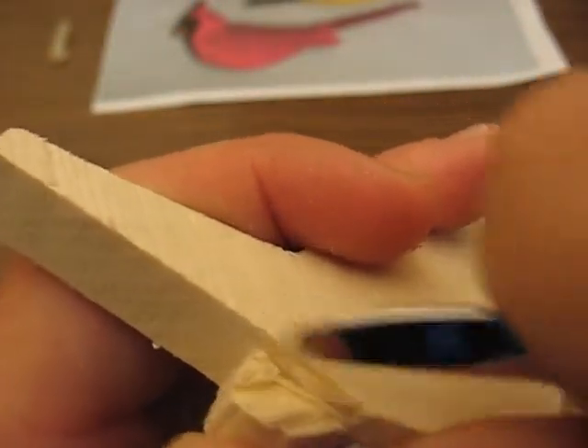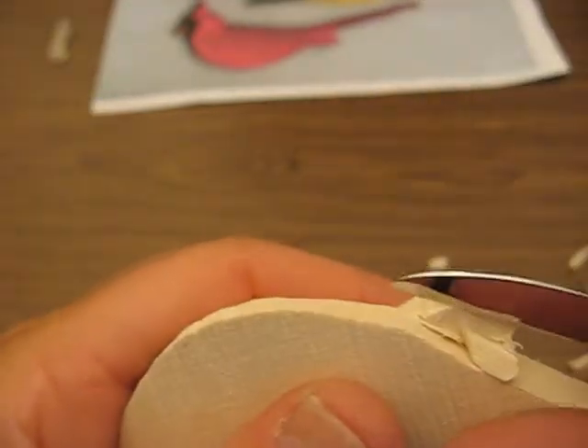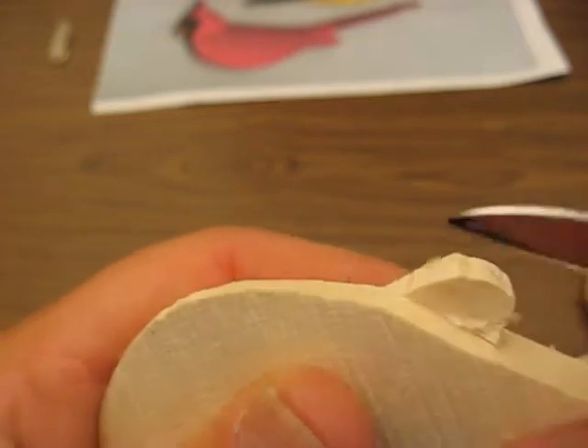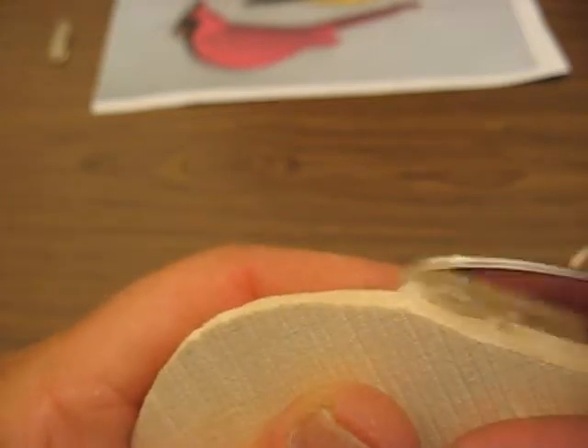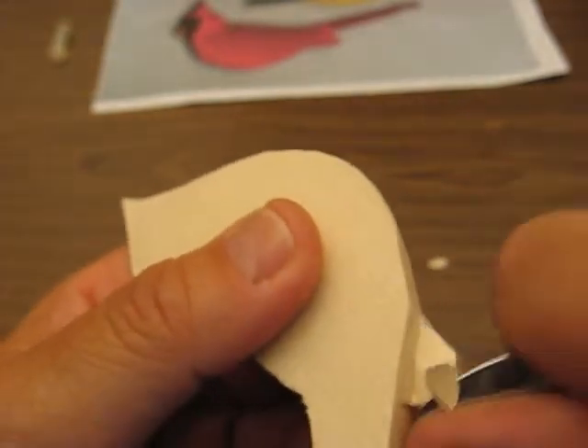Okay, so we're going to keep going here. And you can put a couple of stop cuts in there before you make that initial cut. And then I turn around and I trim this side off, just like so.